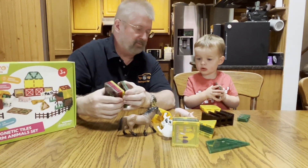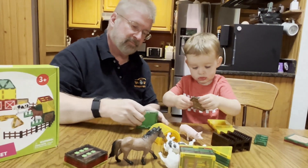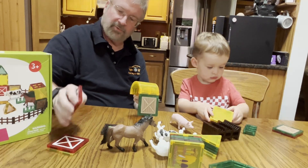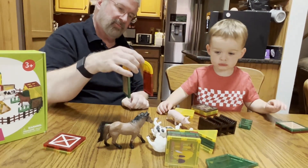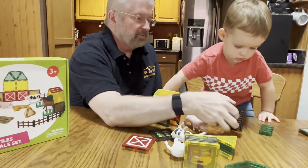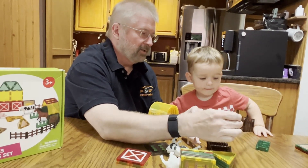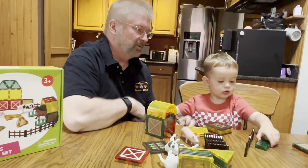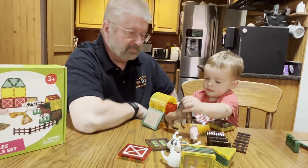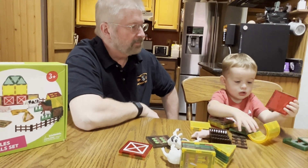Let me put the horse in there. Do you want to make a fence? Watch how this goes — see how that goes? Pretty cool. Put that over there. See how it's all magnetic.